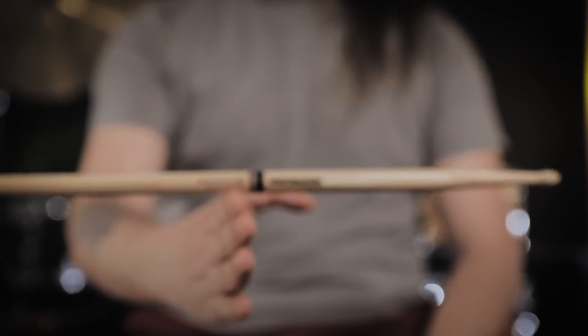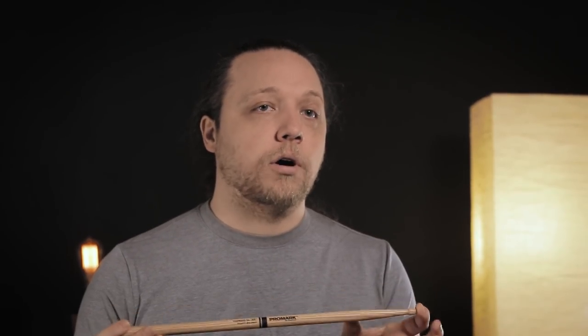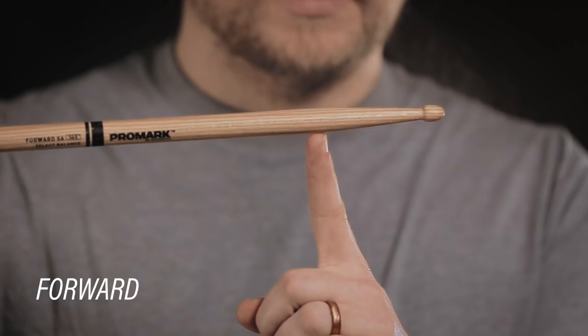When we talk about balance we're talking about weight distribution between the back of the stick and the tip of the stick, and the thing that defines this more than anything else is how long the taper is. On this drumstick the taper begins here and extends to the end. This is a pretty short taper, so this is going to be more tip heavy — the balance of the stick is going to be toward the front. In the Select Balance series this is referred to as forward balance and it features a two and a quarter inch taper.